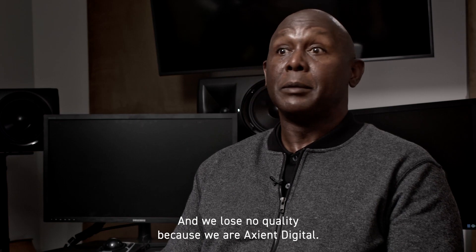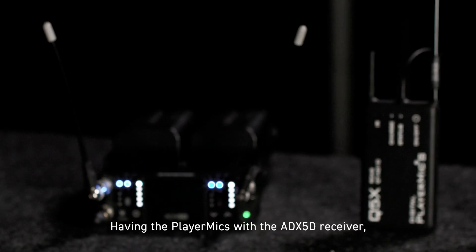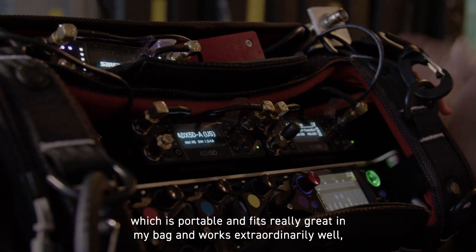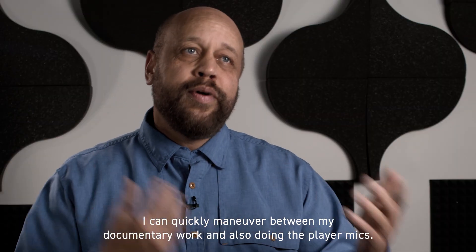We lose no quality because we are on Axient Digital. Having the player mics with the 80X5D receiver, which is portable and fits really great in my bag and works extraordinarily well, I can quickly maneuver between my documentary work and also doing the player mics.